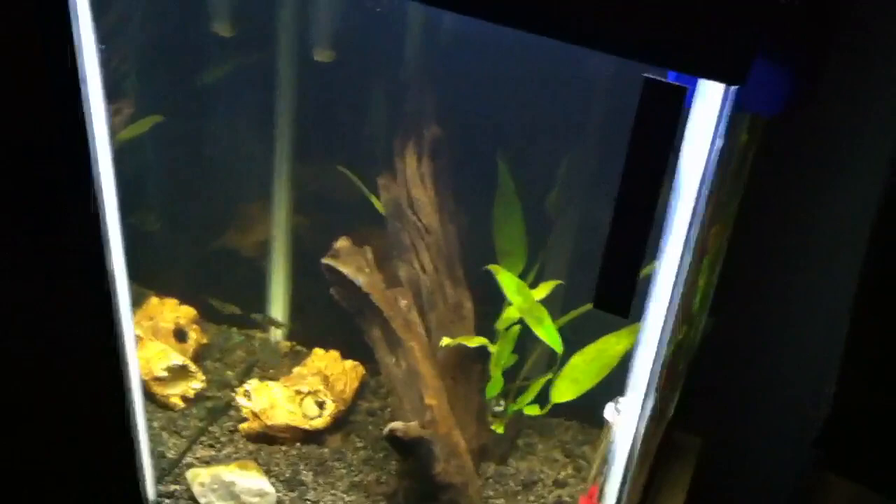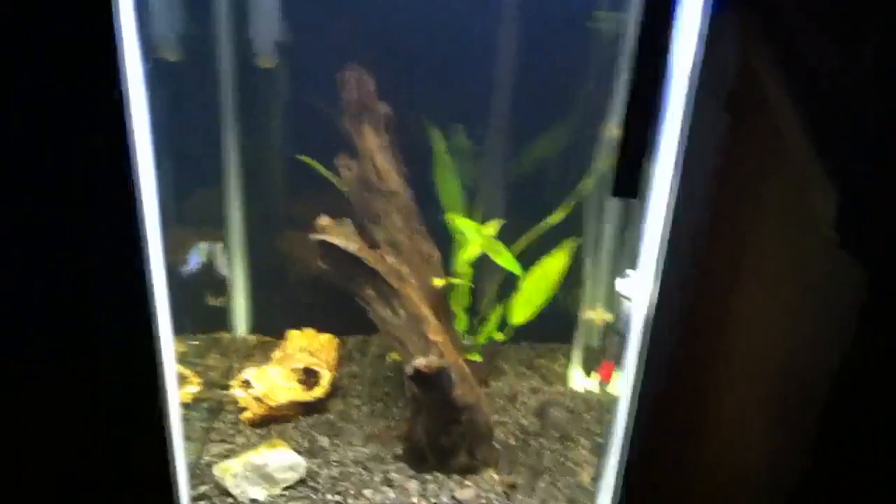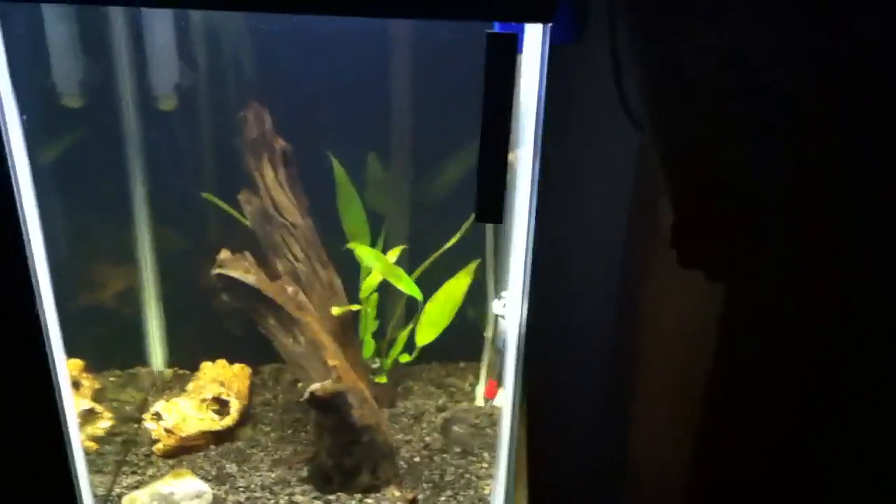Anyway, I'll shut off the T5 so you can see what it looks like without it. The T5 definitely puts in some extra light and lights up the back a little bit.